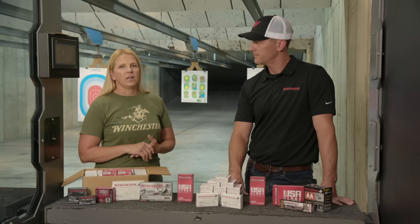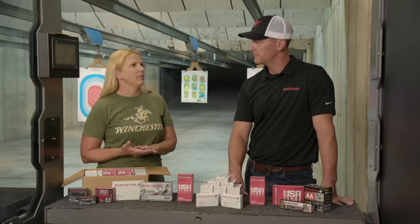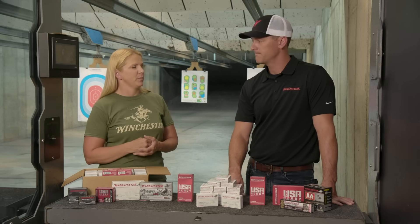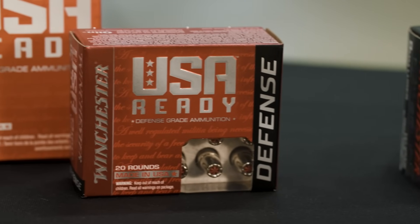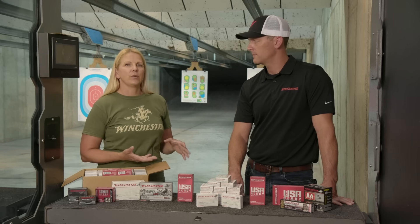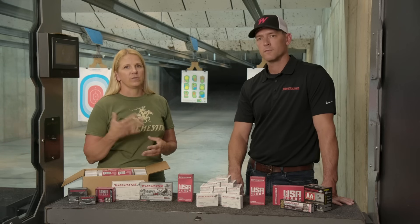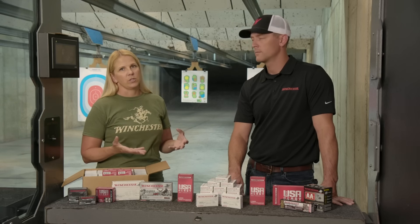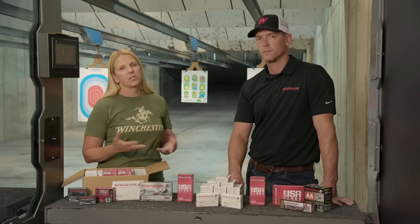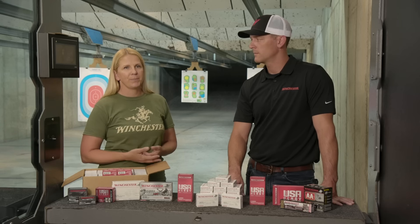When we have specific rounds for specific purposes — different events we compete in — we label our ammo, whether it's ammo cans or just boxes. I'll write the date I bought it and what's in there, so I'm not searching for a specific round before a match. If you don't shoot a lot, or someone else might need to access your firearms and ammo, labeling what's in the boxes and knowing what gun it goes to is especially important for someone new to owning a firearm.